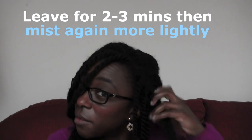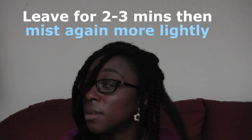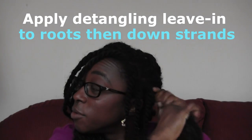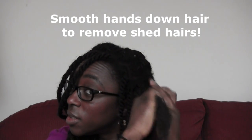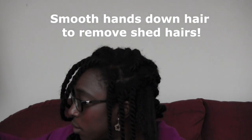Then I mist it again lightly and follow this with my leave-in detangling conditioner — one or two pumps — applying it very well to the roots of the hair and massaging it down to the ends. This motion helps remove some preliminary shed hairs.